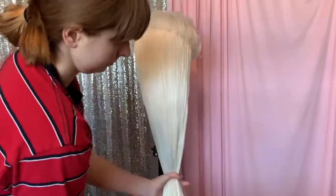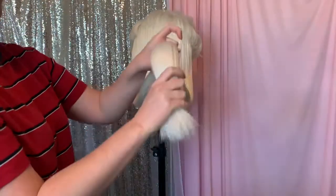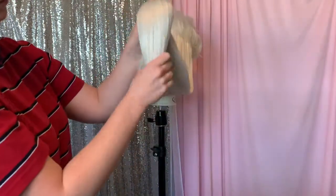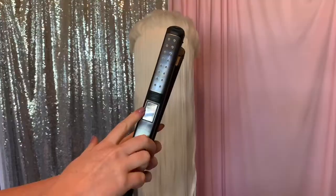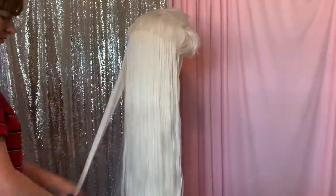Good morning from Arendelle! Now we're going to brush out the wig one more time. The bottom of the wig looks fabulous — it looks so nice. It's gotten to set with the serum. Next, what I'm going to do is straighten the whole back of the wig.